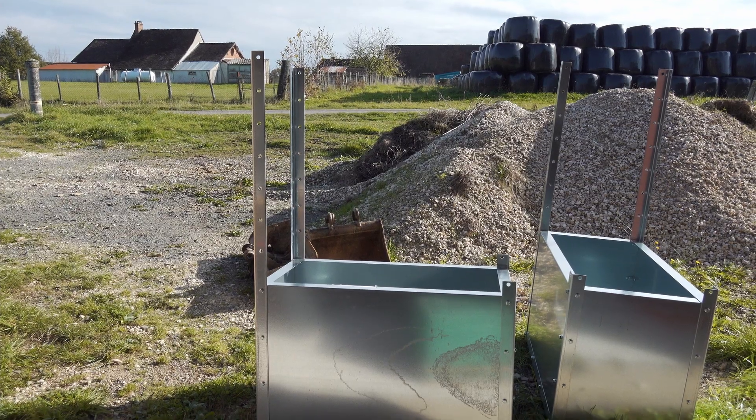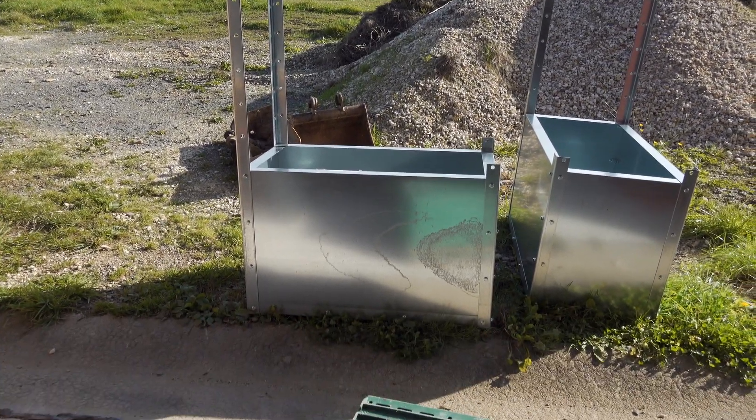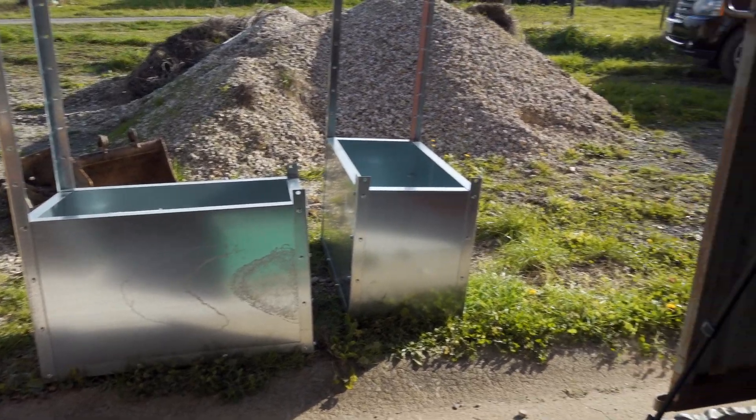Where we're going to position them it's fairly open, so we really need to get these solid so that the wind can't just pick them up and throw them across the garden. But I think we'll be all right — these are quite big, as you'd have seen on the bit of B-roll I've just put on. I've got two made.